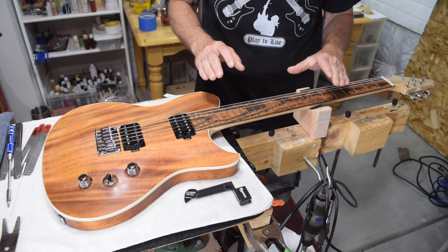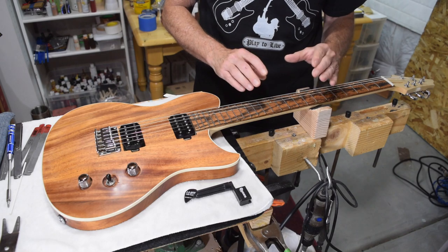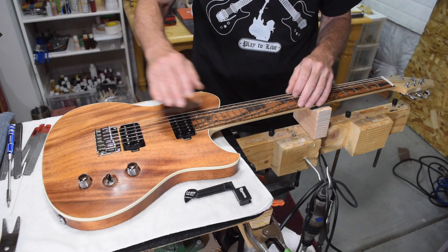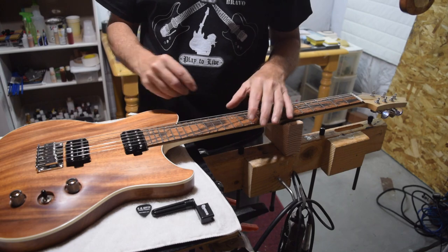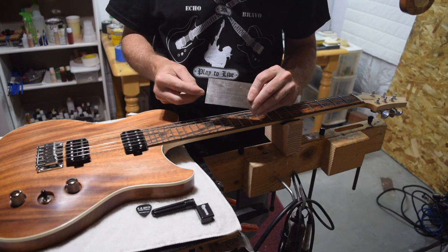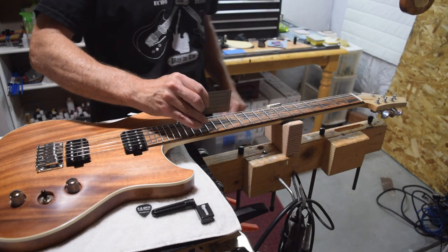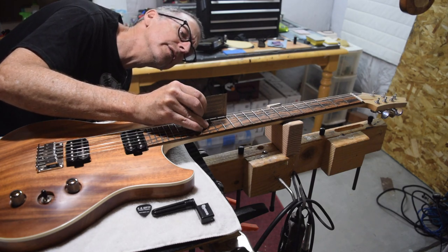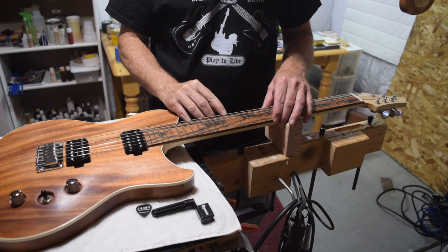Next I'm going to set the string action at the twelfth fret. String action is the distance between the top of the fret and the bottom of the string. To increase or decrease the action, I need to raise the saddles of the bridge. If this was a tunomatic bridge, I'd raise the entire bridge itself. To measure the string action, I'm going to use a handy string action gauge. On the side of the gauge, it has graduations marked at 64ths of an inch. I place that on the twelfth fret and check where the bottom of the string is in relation to the gauge, then raise and lower the saddles until I get the string exactly where I want it.